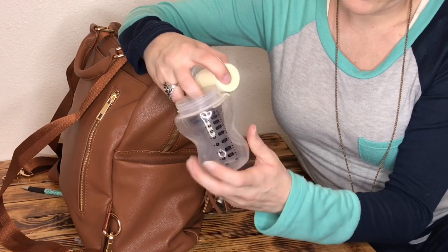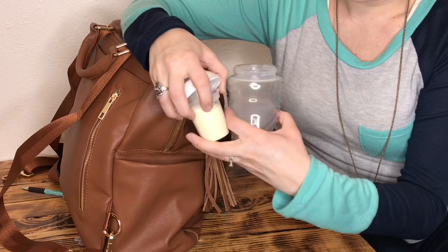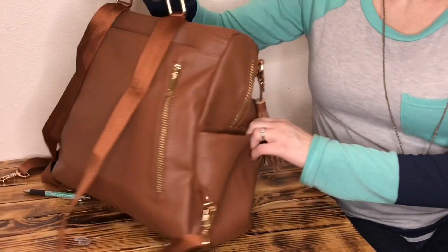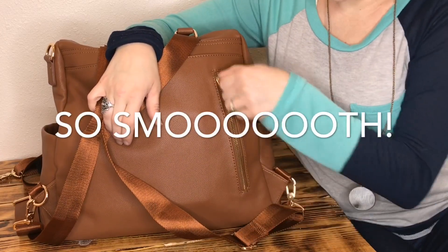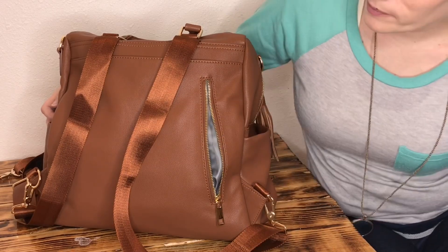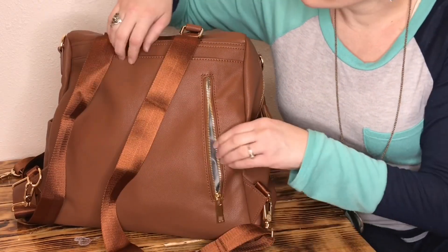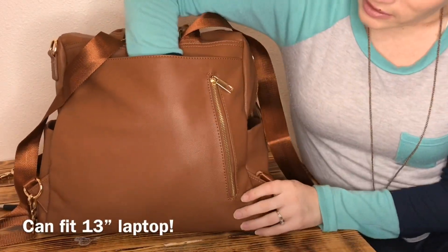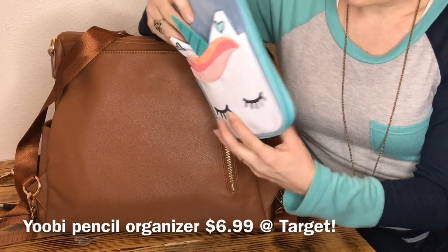I don't believe the bottle pockets are insulated but I'll double check that and note it below. On the other side I have one of my girls' Tommy Tippee bottles with a formula pot inside. These are really great because you can fill the formula pot — it holds up to four scoops — then add the desired amount of water at the right temperature to go, so when you're ready you can just drop the pot in, shake it, and go.